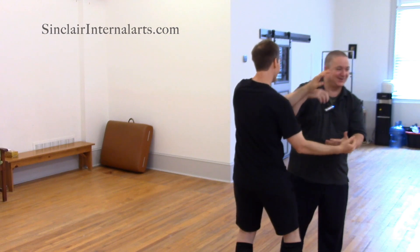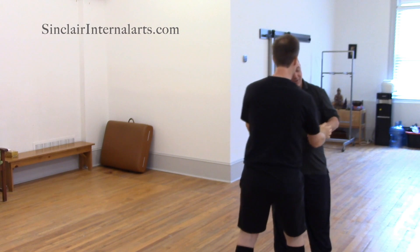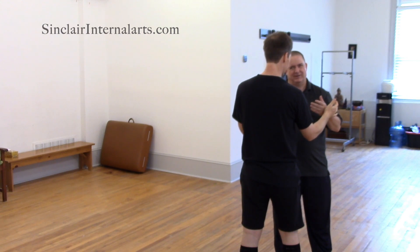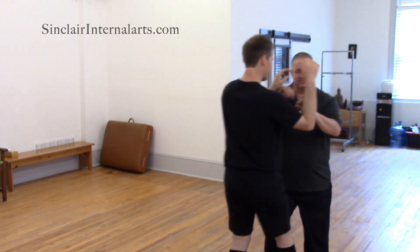Only a few more decades — only a few more decades. Three months. You keep this stuff in mind when you're doing your standing and you're doing the form, and you practice for at least one hour a day, probably two or three. Then in about three months you'll be able to just do that.